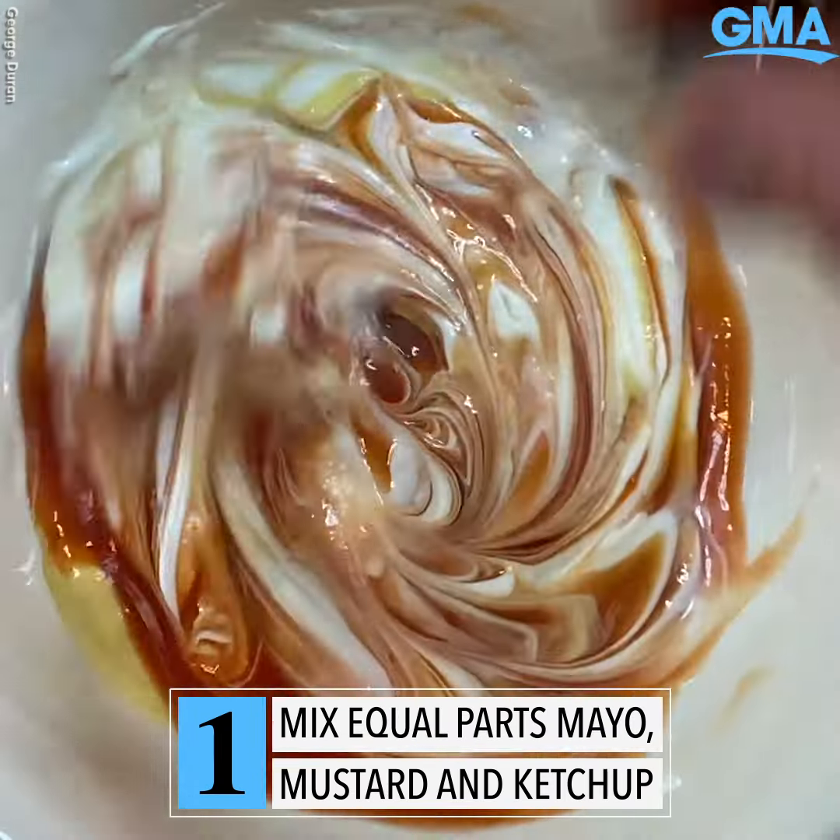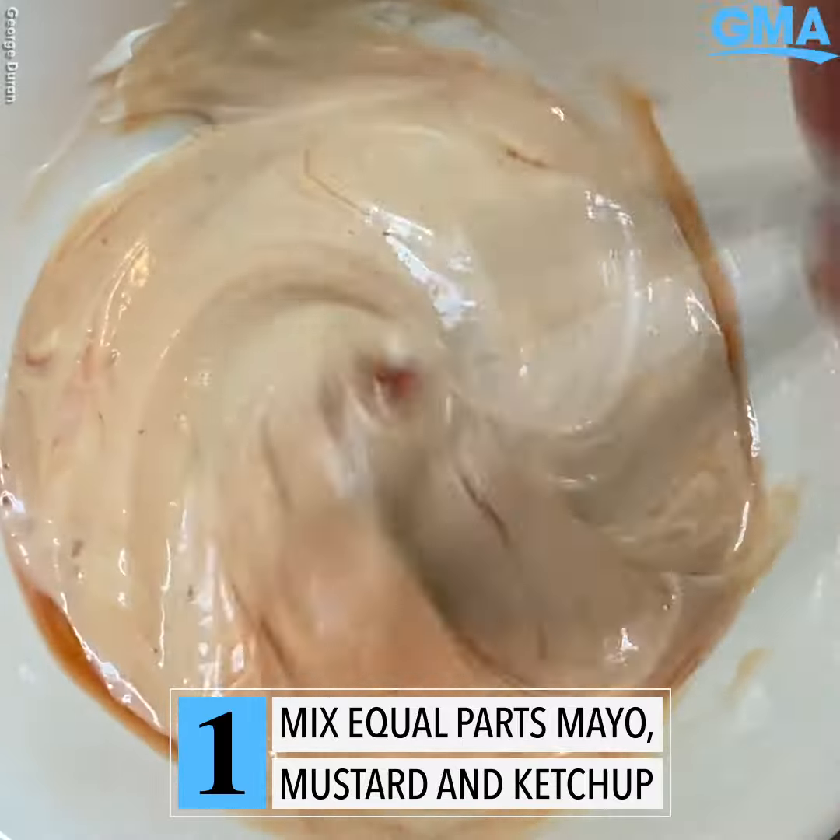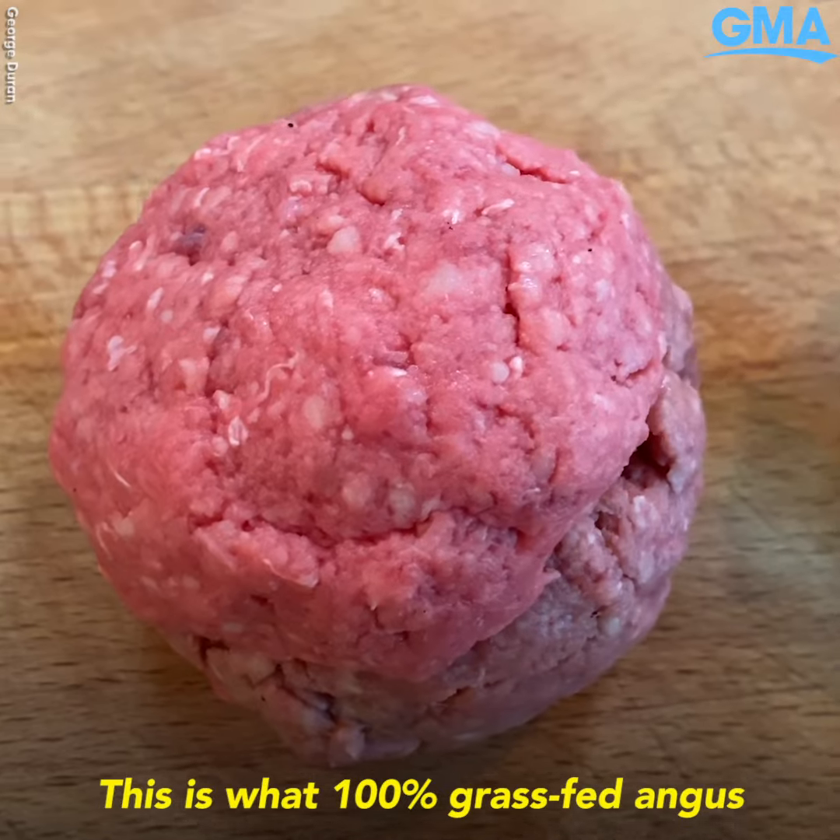All we're gonna do is mix some mayo, mustard, and ketchup and set that aside.